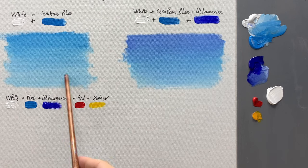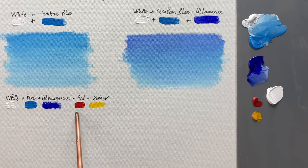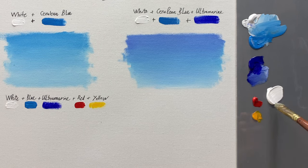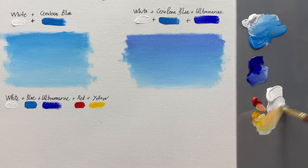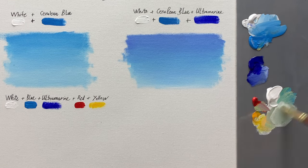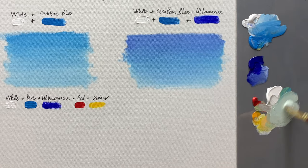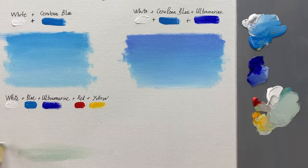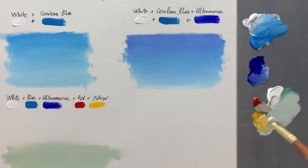Next, I will guide you on how to paint a blue sky using a combination of more colors, including white, cerulean blue, ultramarine, red, and deep yellow. First, I use a mix of white, a bit of deep yellow, red, and a bit of cerulean blue to paint the first layer of the sky. The technique of painting remains the same as in the previous sky examples — I start by painting from bottom to top, transitioning from lighter tones to darker ones.